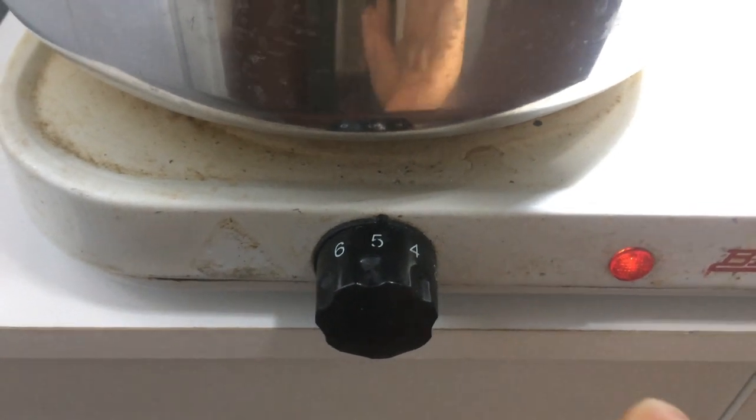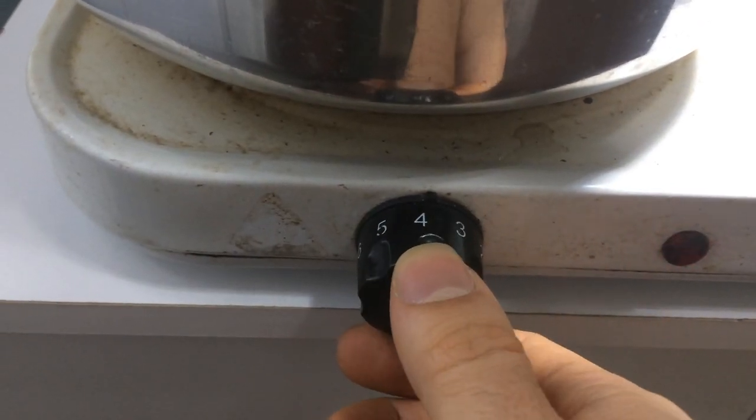Finally, bring the water to a boil for about an hour and a half. After that time has passed, turn off the heat and let the pressure cooker cool for at least 8 hours.